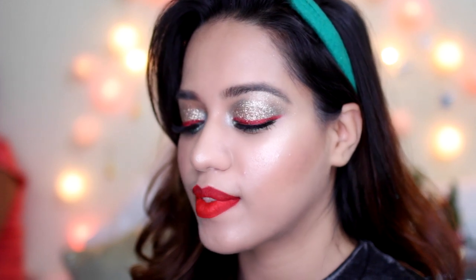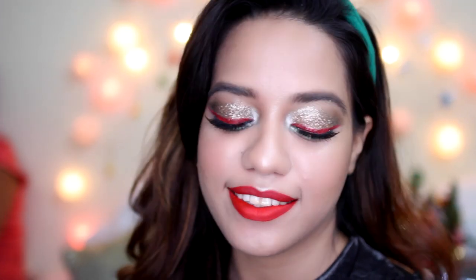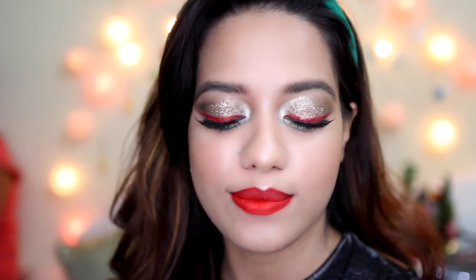Hi everyone! So today I created this really fun and of course not very wearable look that you can wear for Christmas if you want to. It's very colorful, it's definitely not for the faint of heart. If you want something wearable then you can watch the previous tutorial, and if you want to see how I created this then keep on watching.